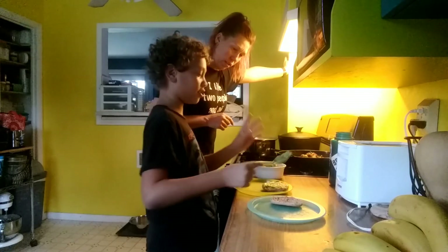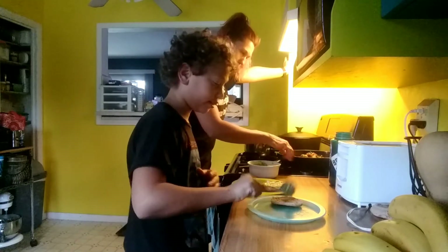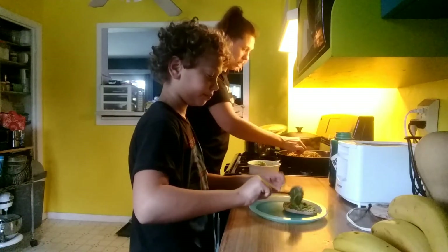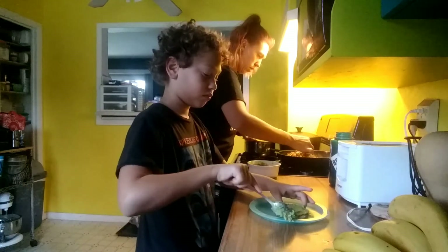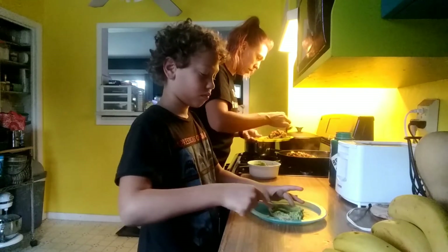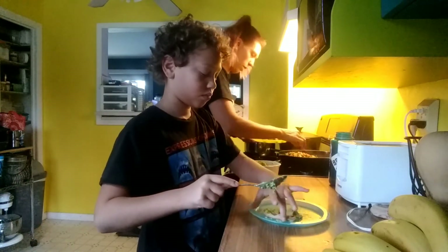We gotta hurry up so we can take these eggs out so they don't cook all the way. While you're doing that, I'm going to put some of this chorizo mixture on top of the guacamole. There's a little extra, which is good because you gotta have some extra meat. Spread that down a little bit.